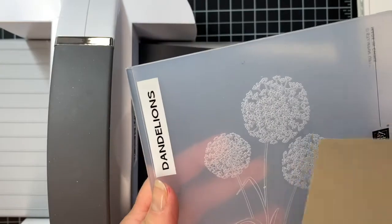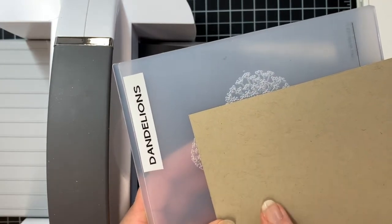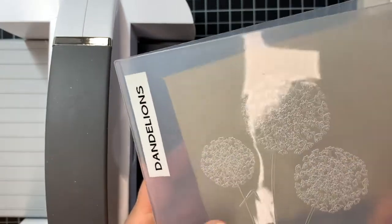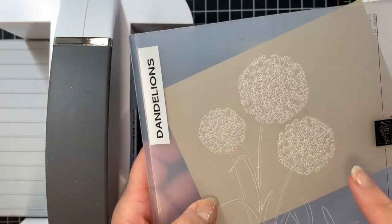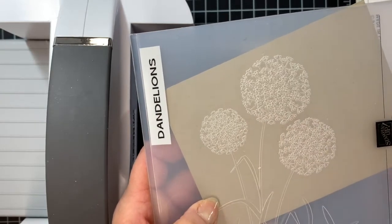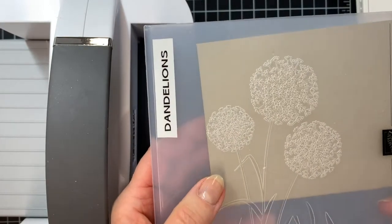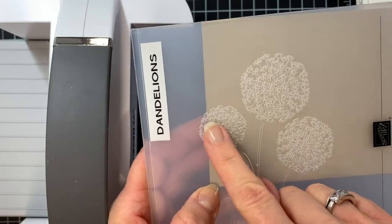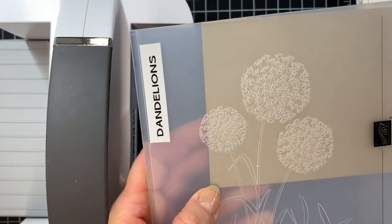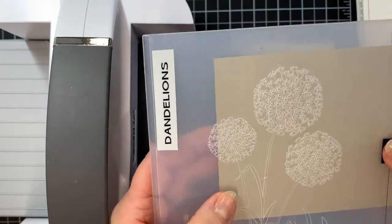I'm going to start by embossing my dandelions onto a piece of our Crumb Cake. I want my dandelions to be on the left hand side, so I want to place my Crumb Cake paper so that they are on the left hand side. This is an example where you don't have to put your paper in completely straight. I want mine to be on the side and I do want to have it coming off the edge as well, because it just gives a little bit more interest. I'll pull that down just a little bit more so that I have a little bit of that coming in.